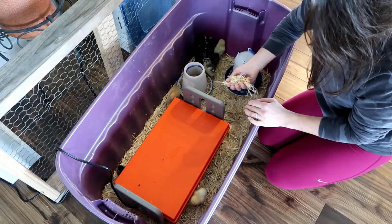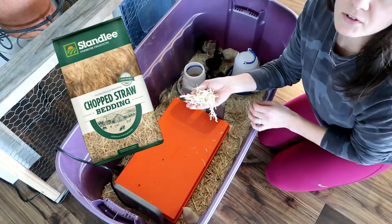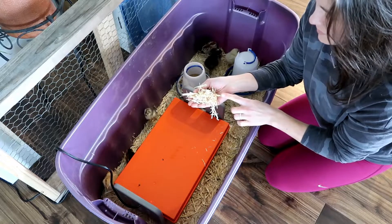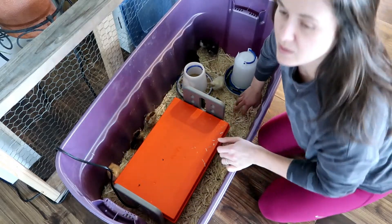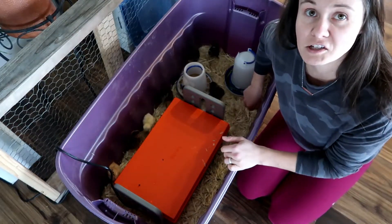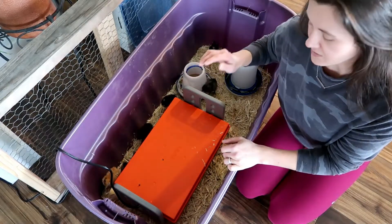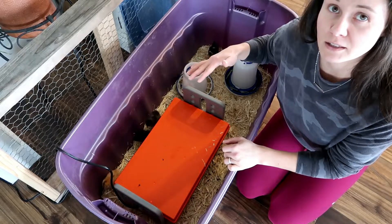Another thing I highly recommend is chopped straw instead of shavings if you're trying to cut down on dust — this is a lot better than shavings. The first time we had chicks, we had them in our spare bedroom with shavings, and the whole room was covered in dust by the end of it. So chopped straw is definitely good if you want to keep your area a little bit cleaner.